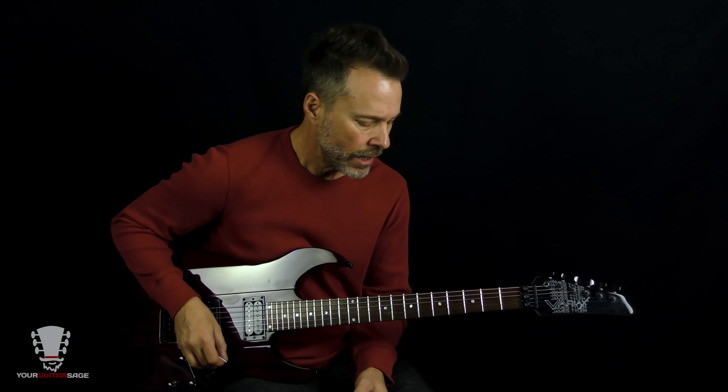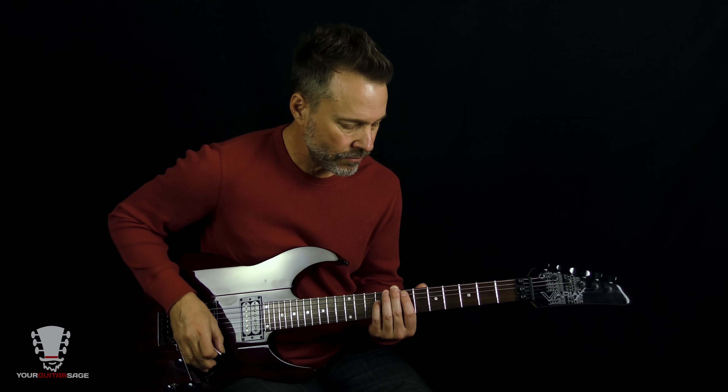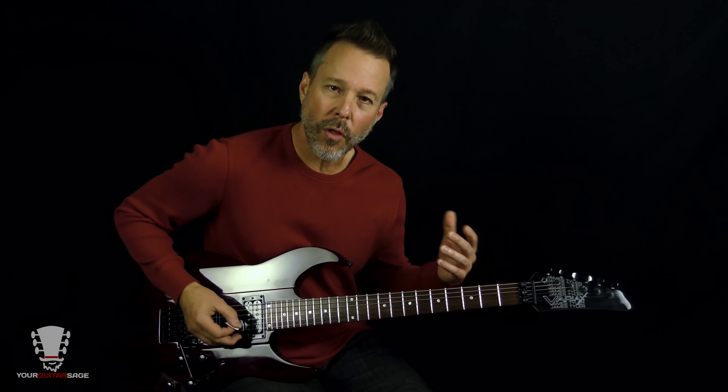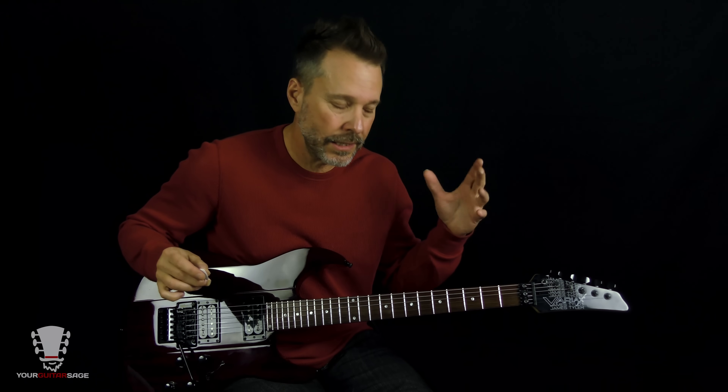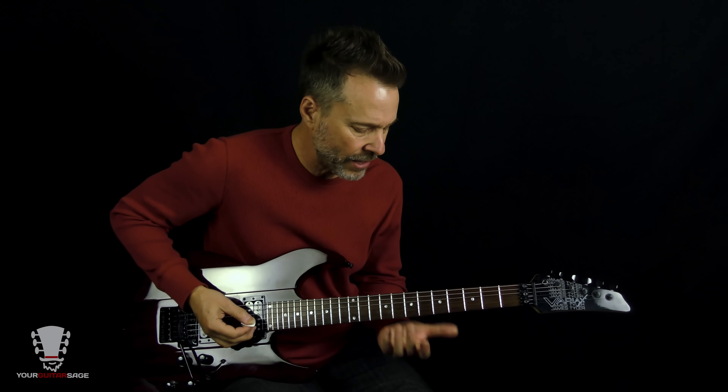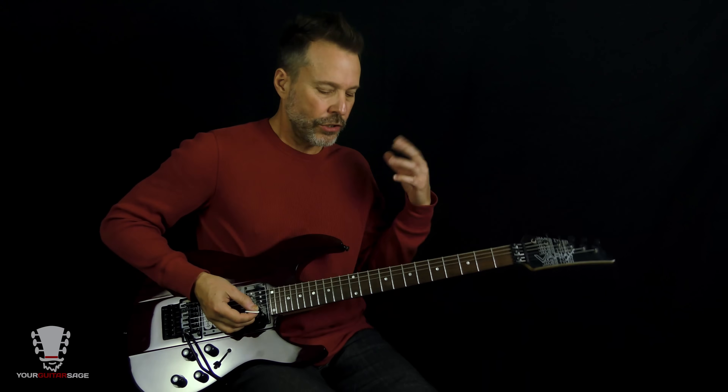Let's get into this. The chord progression happening in the background is all in E — technically in D-sharp, but we're saying it's in E because of the way the guitar feels. We're tuned down a half step, and I'm going to show you all the bits and pieces.